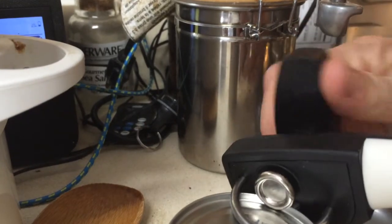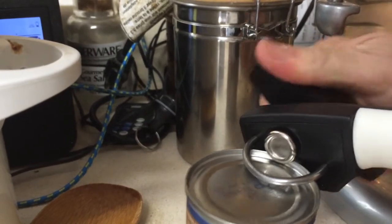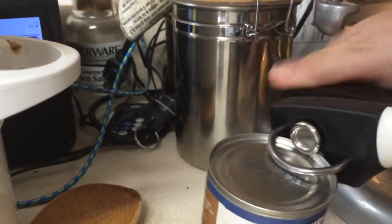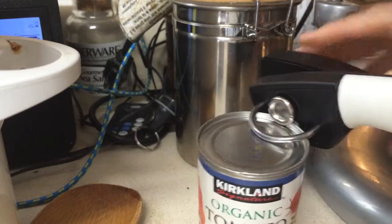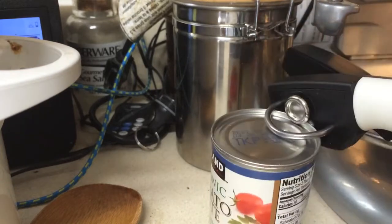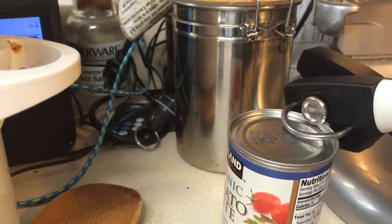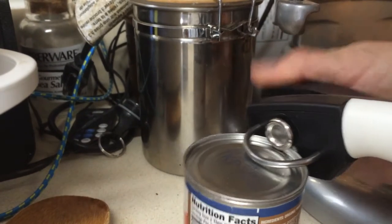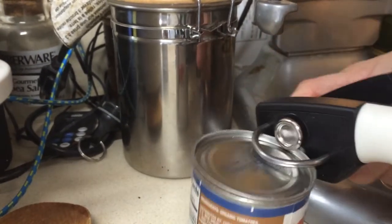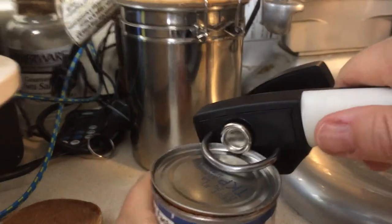It doesn't actually start cutting until you start turning, and that's when you'll feel it start to grab the can. I'm going to move this lid out of the way — that's for my pot, for the sauce I'm getting ready to make. It takes some strength to turn it around. Once you get all the way around, it gets a little bit easier.